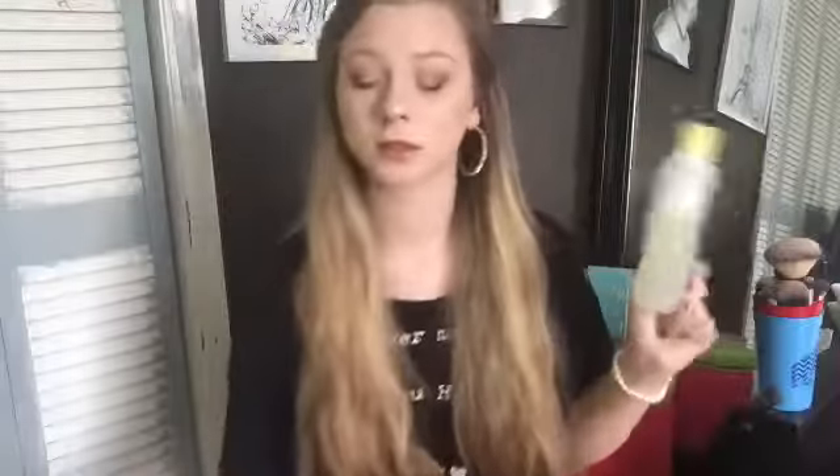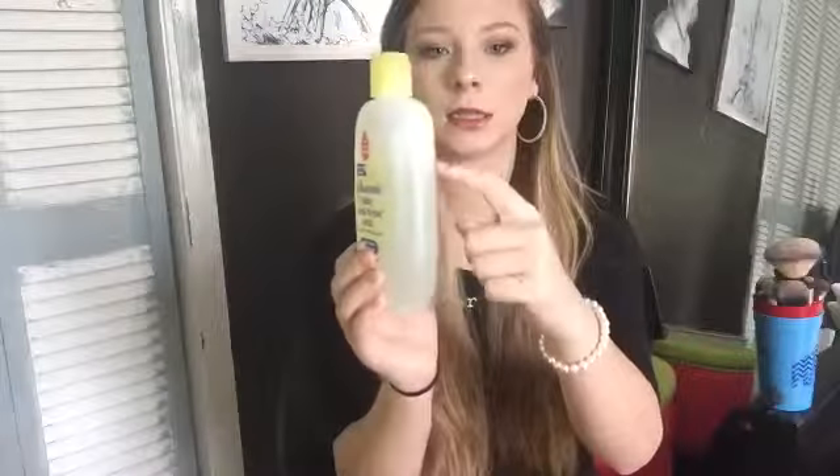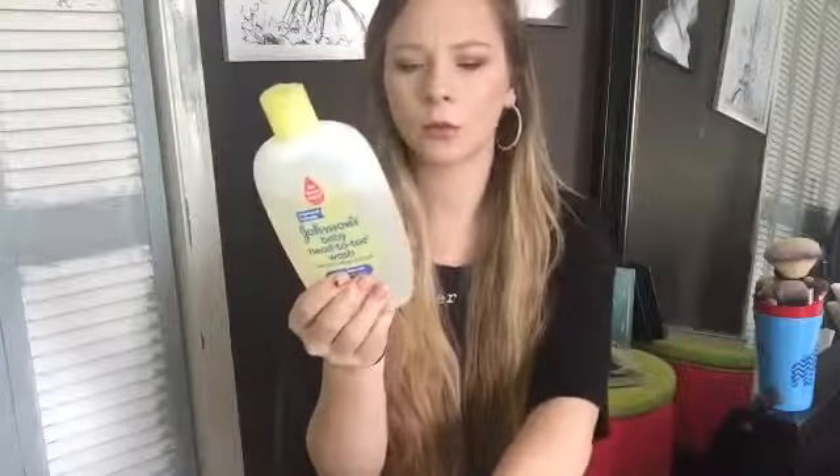Actually, not three bucks — a lot more than three bucks. So I just use this. You can kind of see I've used it down to about right there. I got this a couple weeks ago. And yeah, so this is just what I use to clean my brushes on a weekly basis.